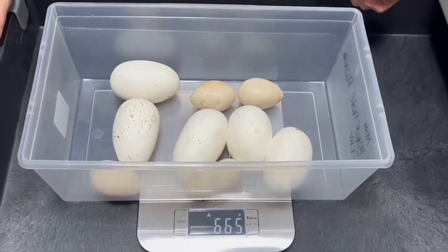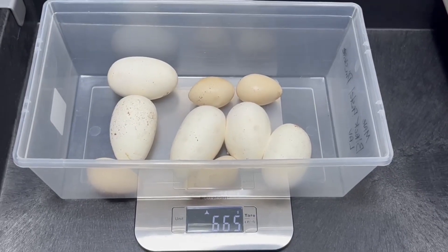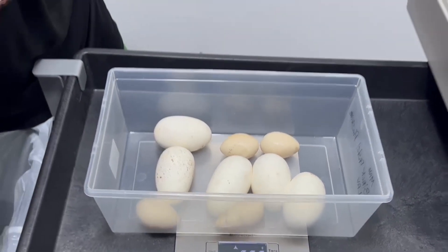They're now tub weights. Looks like six hundred sixty-five grams. Now we're going to candle them to find the embryo and then mark where that is.